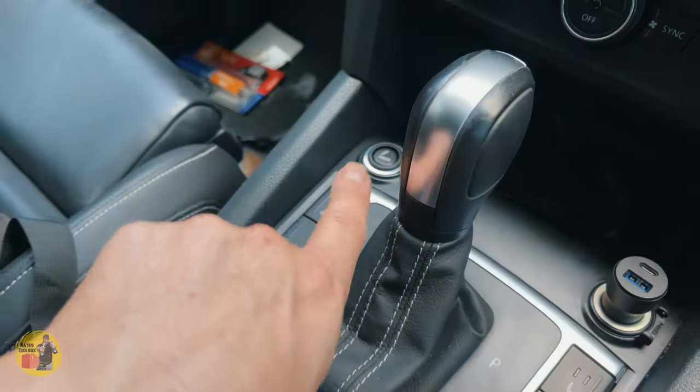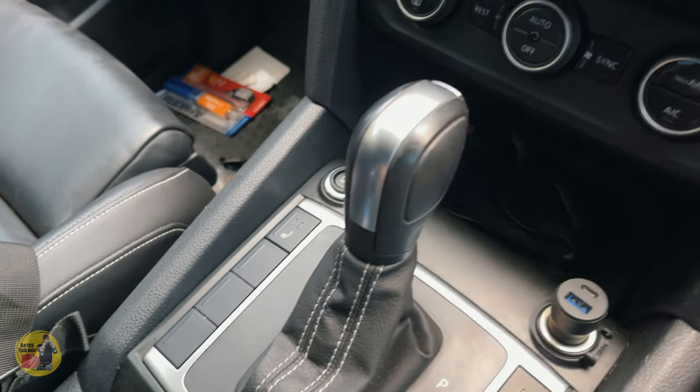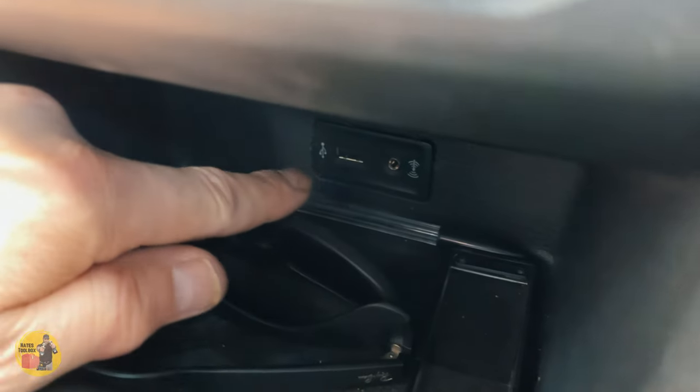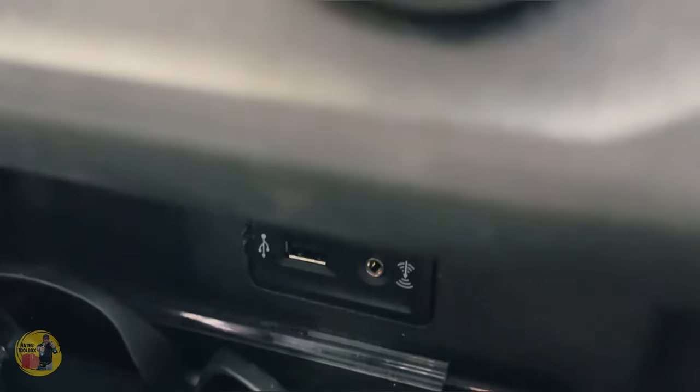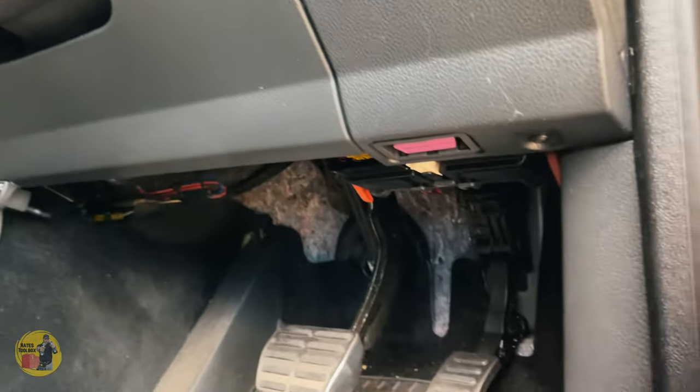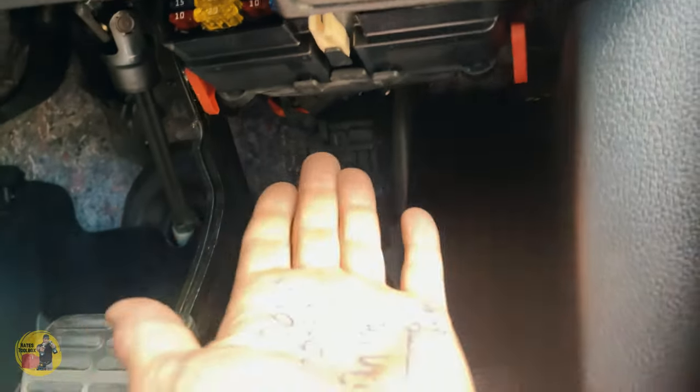This cigarette lighter port over here — I push it down and it didn't pop up. I knew these two ports were possibly combined on the same fuse. We've got our CarPlay port in here that charges as well, so we've got some backup options. Let's try and find out what's wrong with these.